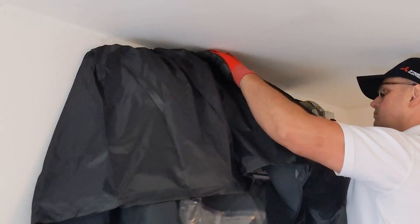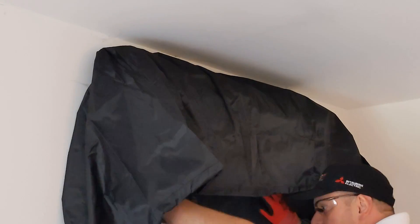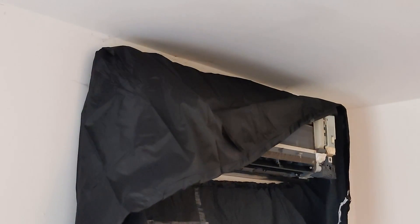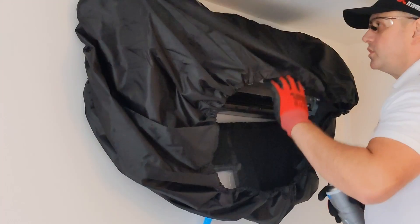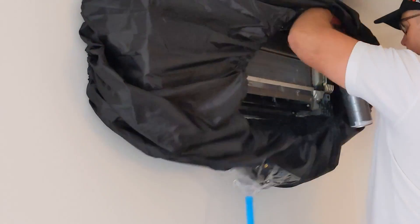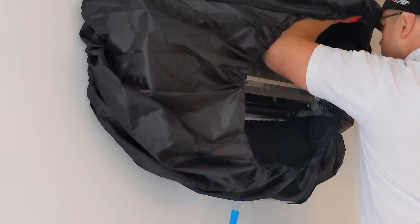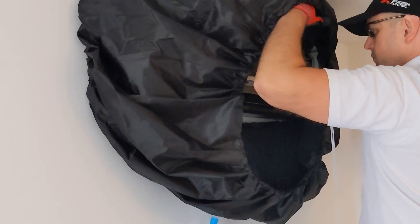I've put a little bit of a cover around the unit to stop any chemicals or anything else I'm going to use to clean that coil from getting onto the customer's walls. I've used some evaporator cleaner and thoroughly rinsed that through, because those are quite harsh chemicals and I want to make sure the coil is nice and clean and we haven't left any of those chemicals on it.